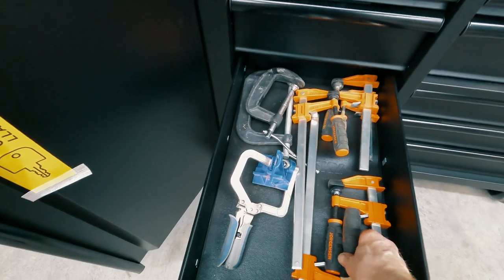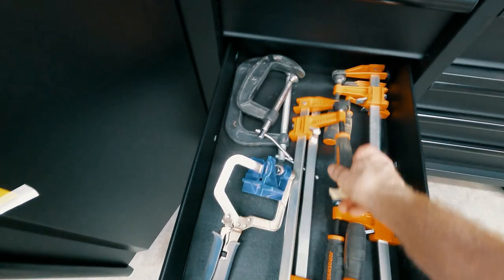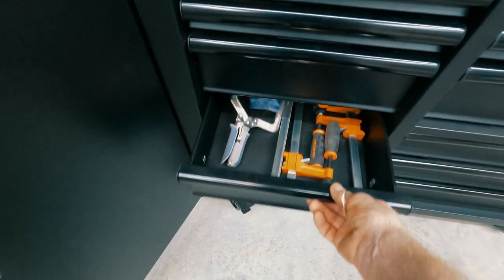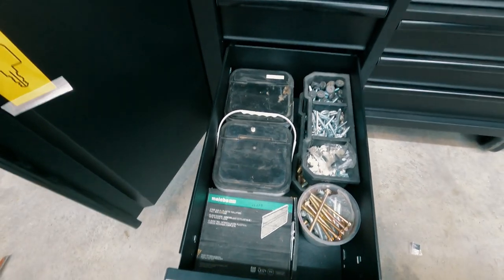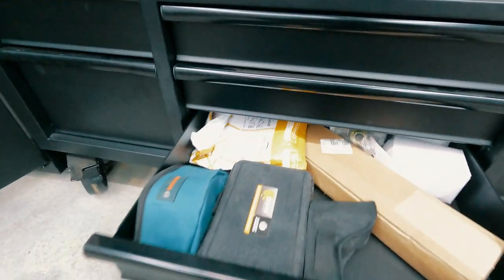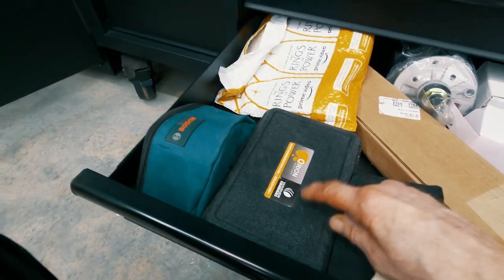I will comment that these Jorgensen clamps that you can get at Lowe's are very good clamps. This drawer I just packed with extra buckets of screws and stuff for now, just to get them off the floor.